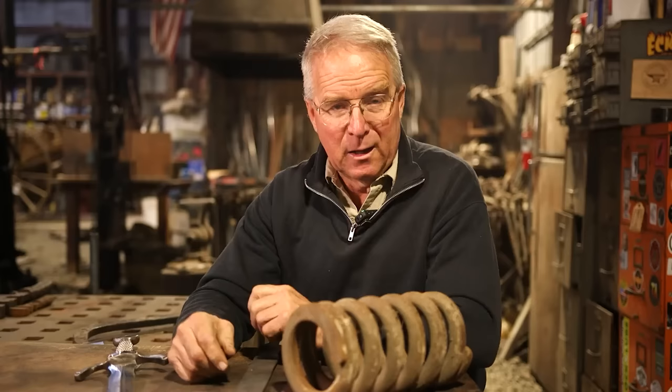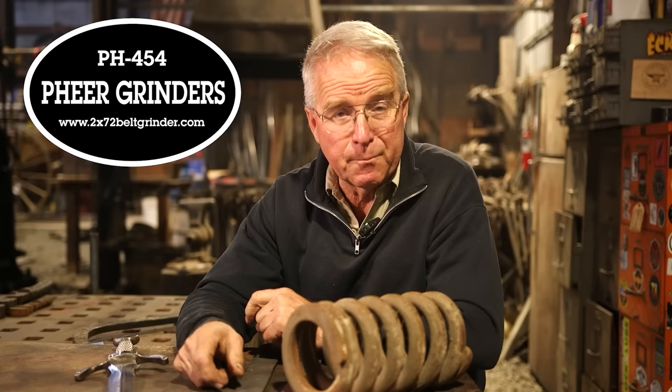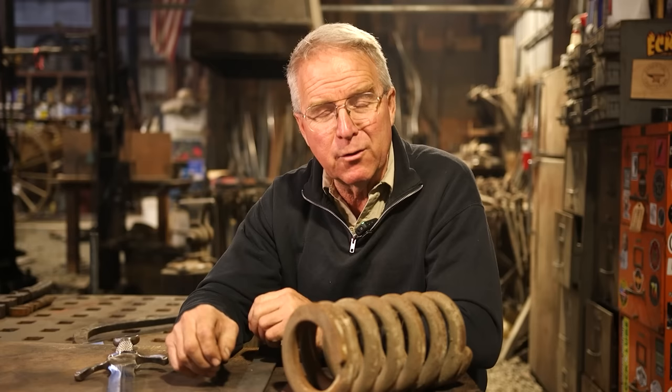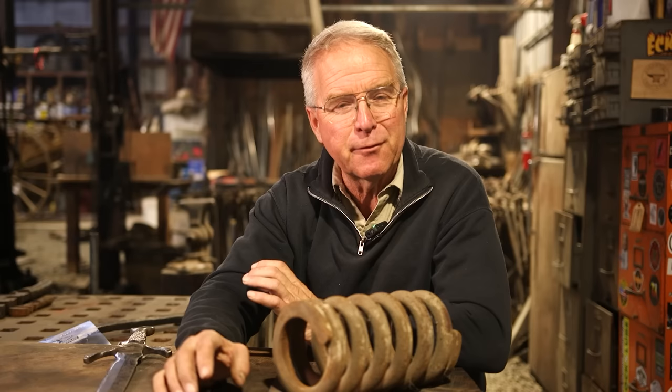This video is specifically about abrasives and the belts that you might put on your 2x72 if you have one — and I recommend that if you don't have one, you get one. I really like the one that I got from Jose Navarro at Fear Grinders. It's worked out well, and we'll talk more about that in the future.